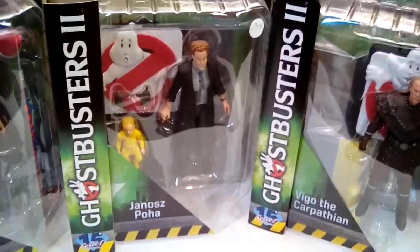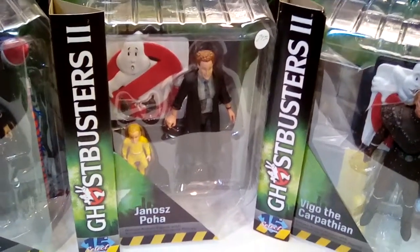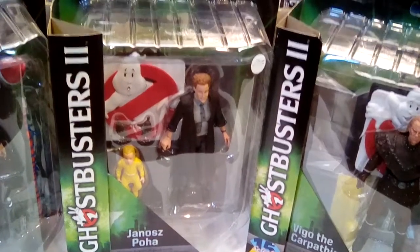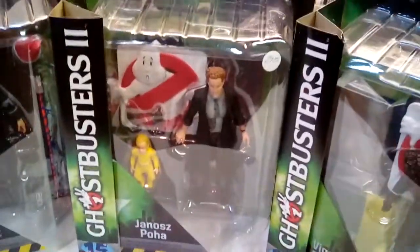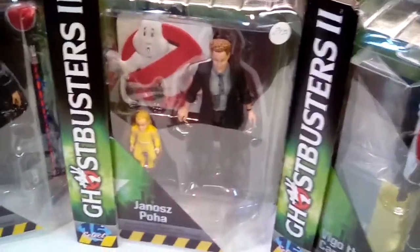This is a hobby store exclusive — Janos with baby Oscar. You can only get this here. Just want to let you know, Joe, everything you're doing is bad. I'm going to have to get that sound clip for the show, actually. That's my favorite Janos line — gave me a great idea. That's probably his most memorable line.